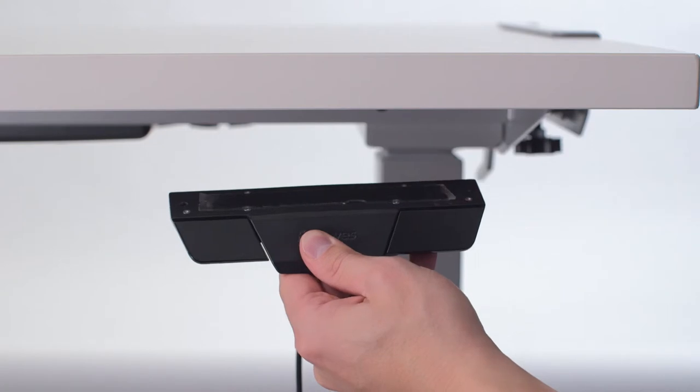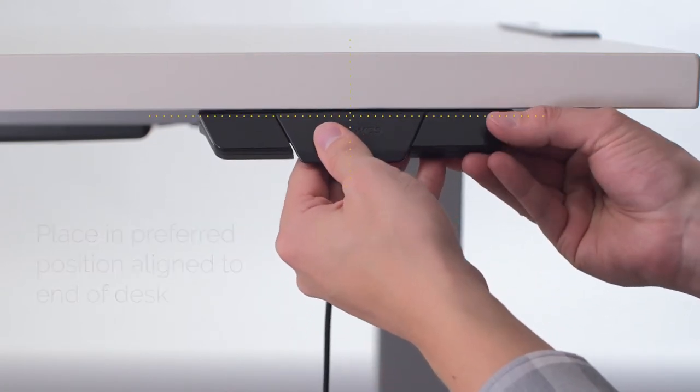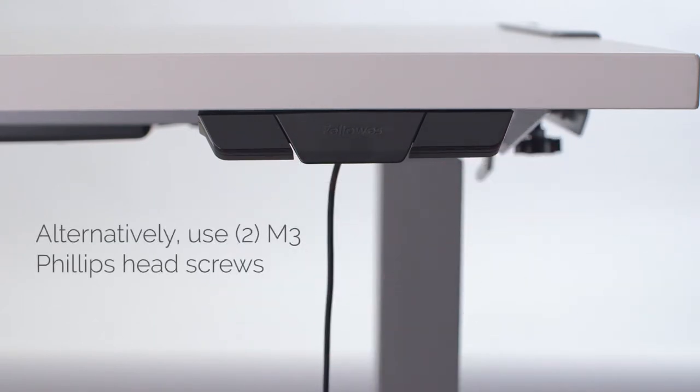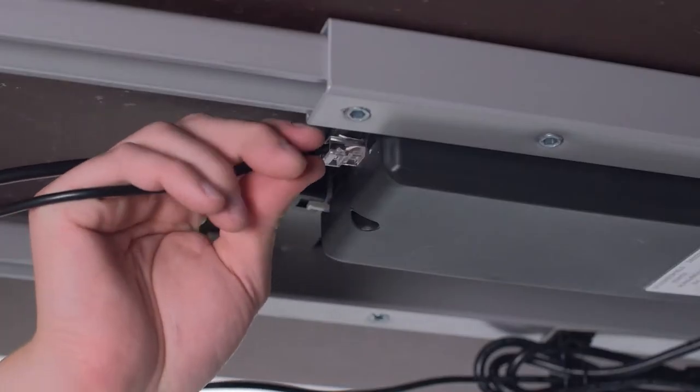Attach the control paddle by peeling off the adhesive backing and placing it in your preferred position. Press and hold for a few seconds to ensure that it's secure. You may also attach this with included screws. Plug in the power cable and control paddle to the base of the desk.